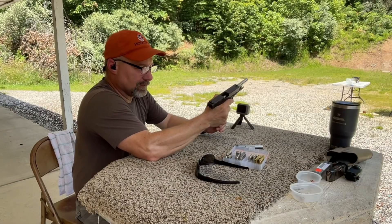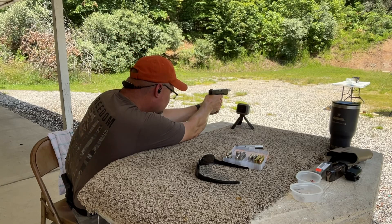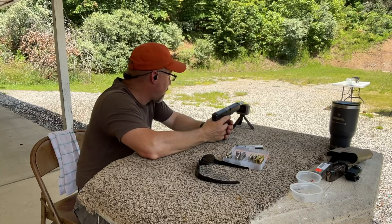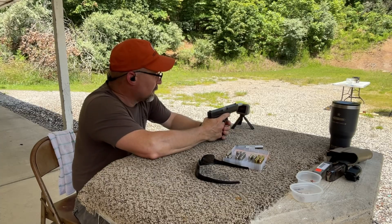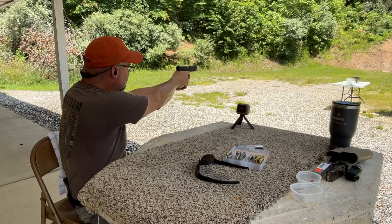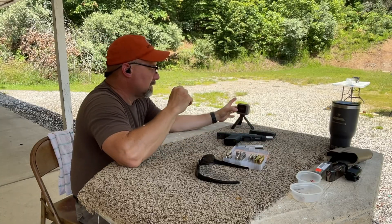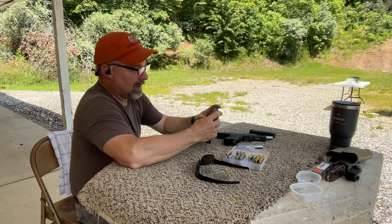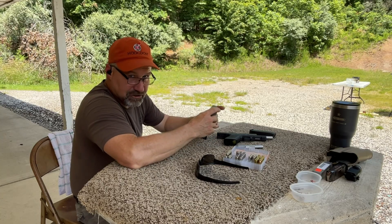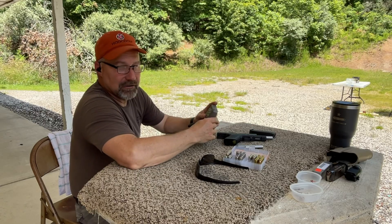I've already changed over to the six inch barrel. First round goes in the gel block. Looks like a pretty good catch right down the center for that one. Let's go ahead and put this one in the backstop. Two-shot average velocity of 1,347.5 feet per second, standard deviation of one foot per second. Kinetic energy of 805 foot pounds.